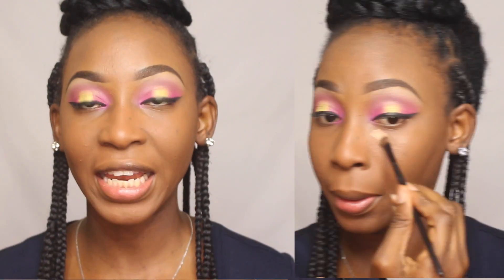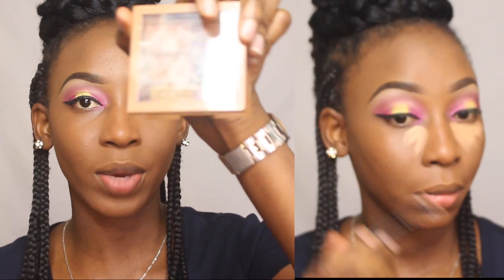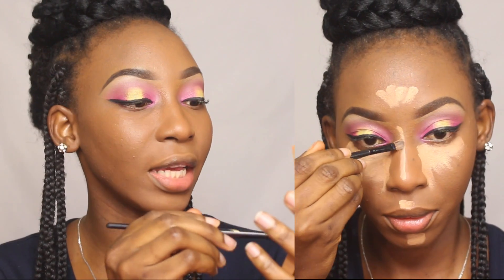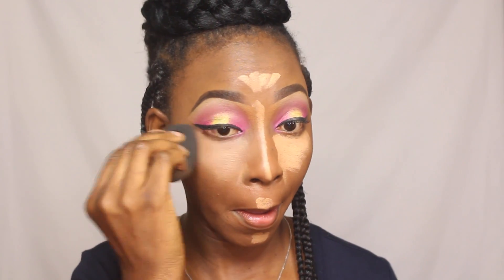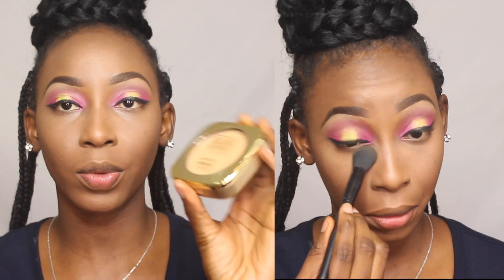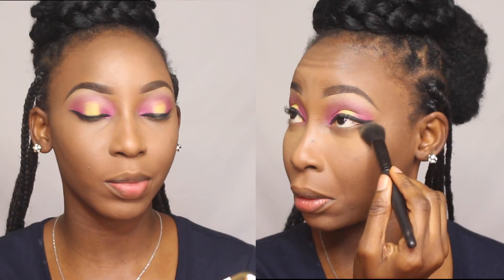To highlight my face I'm using the concealer from the same NYX palette, taking the top one on that side, and applying it with the sponge. I switch to the bottom of the sponge to blend out any harsh lines. To set my under eye for the first time I'm using the Milani powder in Medium, applied with an ELF small tapered brush.